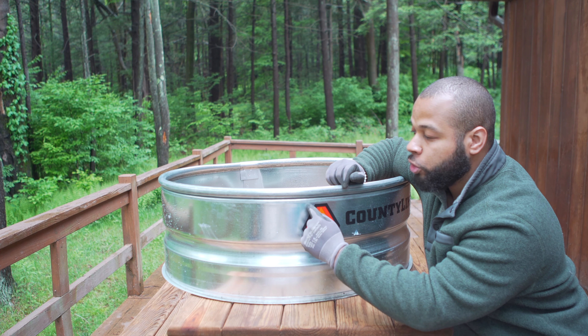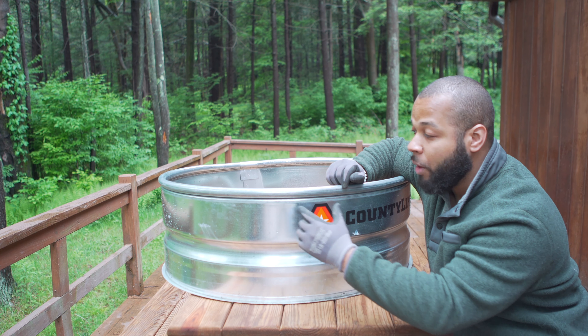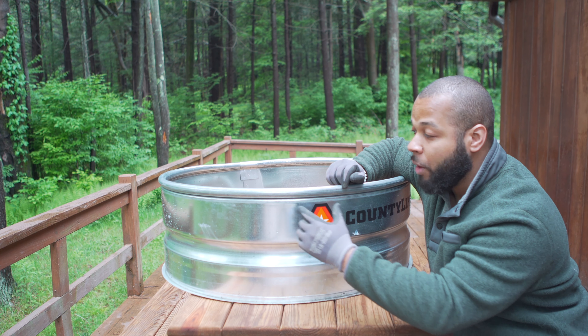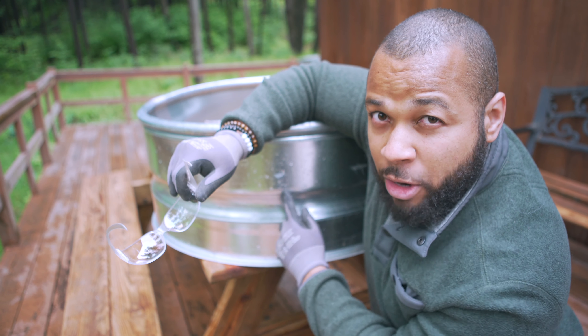I purchased this fire ring from Tractor Supply. I'm going to start off by penetrating some holes around the circumference of the ring. The reason I'm doing that is to allow air to penetrate from the top portion of the ring inside the fire. I mark every two inches, so let's go.